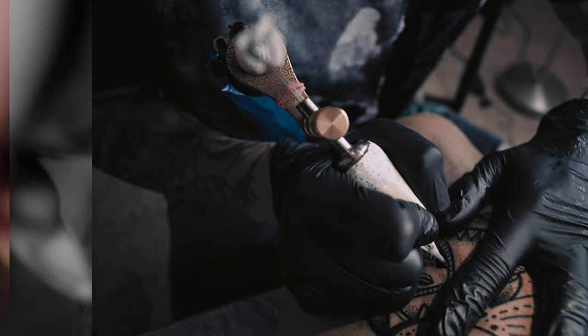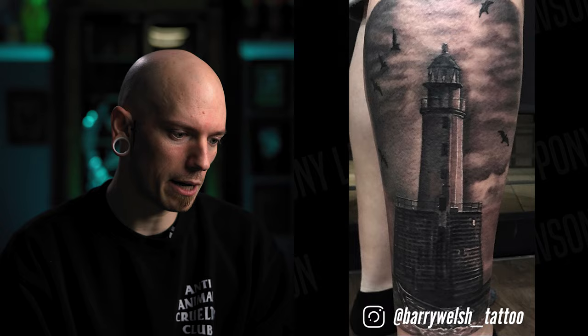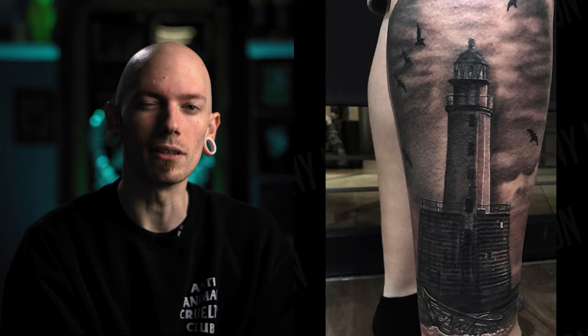First up we have this lighthouse from Barry Welsh. Right away I can see this is a pretty big tattoo. The first thing that stands out to me is the background and the clouds — it kind of looks like a muddy mess. I feel like, it being a lighthouse, there should be some clear light coming out of it. It just looks like dark clouds surrounding a lighthouse that isn't in use.